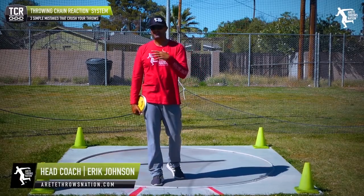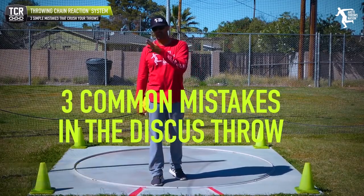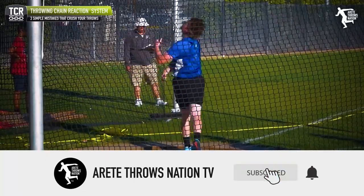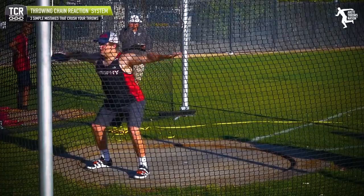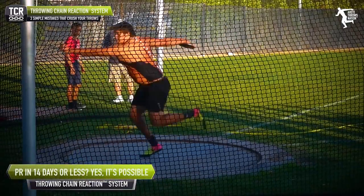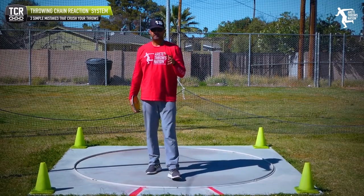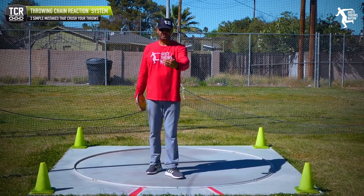In today's video, we're going to discuss three common movement mistakes that are really hurting developing discus throwers. The focus is on cleaning up movement, especially as we get down to championship time of the season — whether you're a youth going to summer track or a high school student coming up to a league, state, district, or regional meet. We want to clean up movement so we can get better, more consistent throws when crunch time comes.